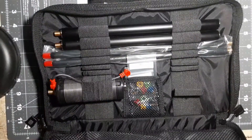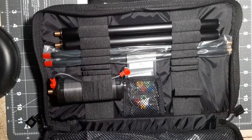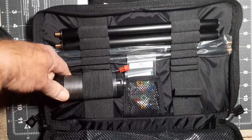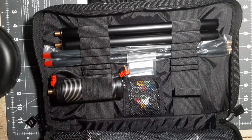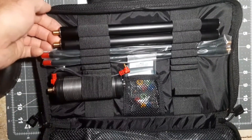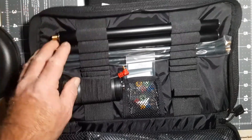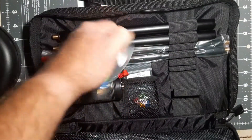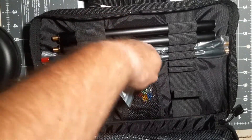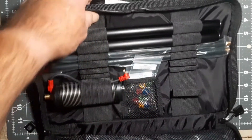All right, here we go. This is the Buddistick Deluxe. Here is the coil, and as you can see there are no clips put in there yet. You have two telescopic whips and two — I think these are 11-inch mast sections. Here are the clips, and I wanted more than three so I ordered a second set to go along with it.